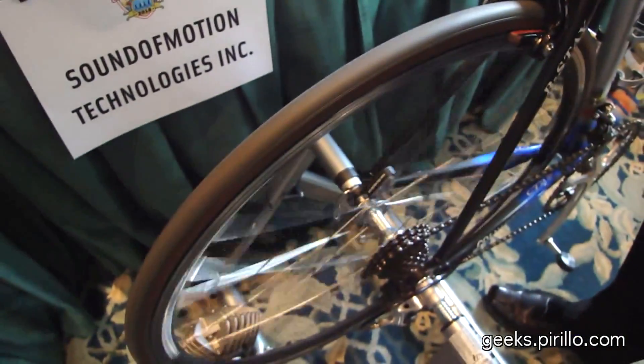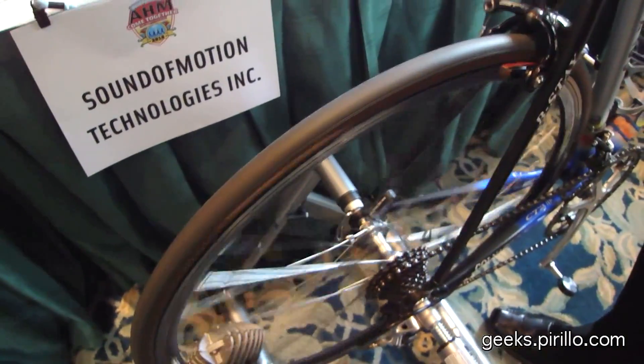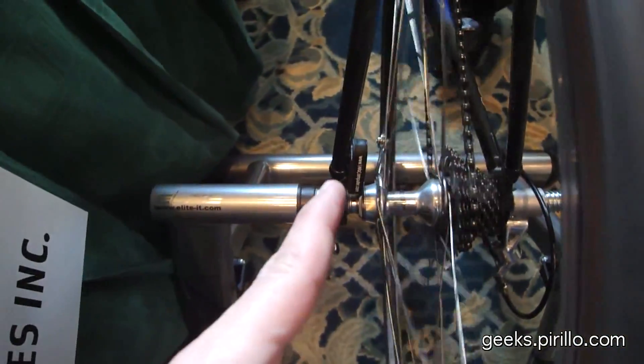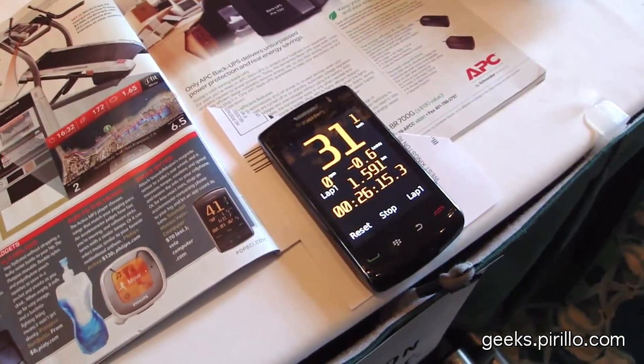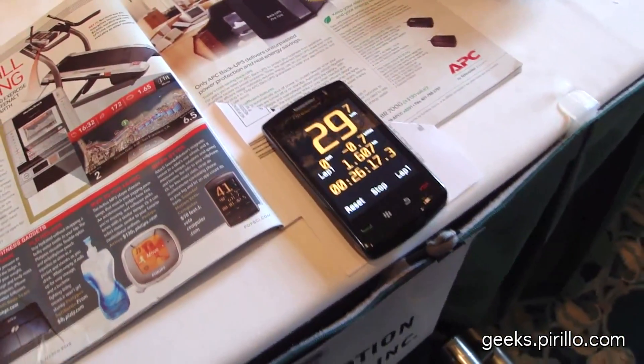Right now, this wheel is spinning at 5 miles per hour. Of course, it's not going very far, but it's being measured by that little piece of equipment. Can you go faster? Oh, there we go. That's faster than I've ever gone on a real bike.